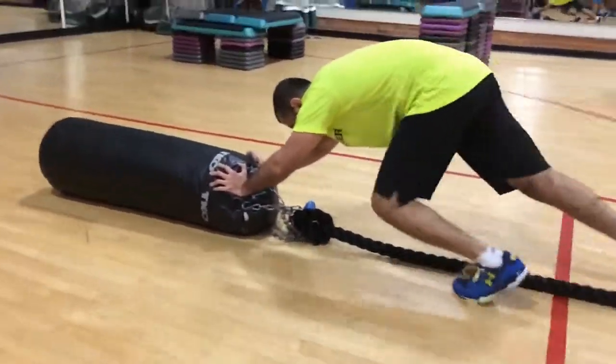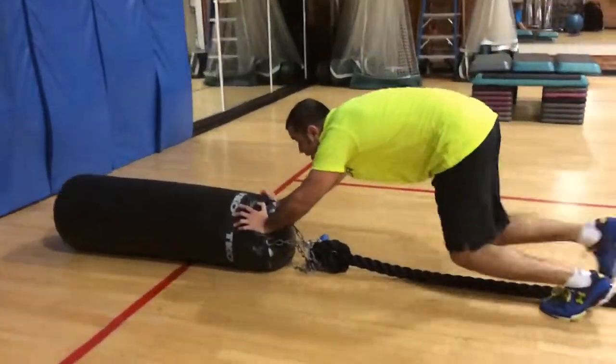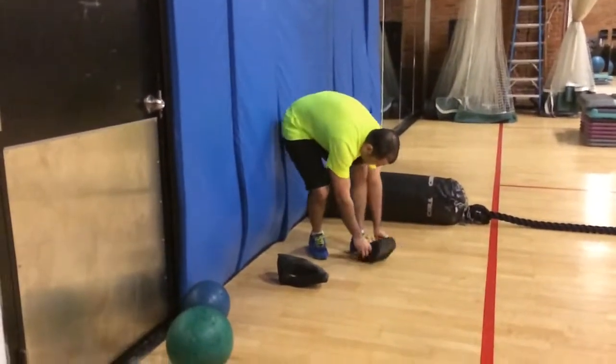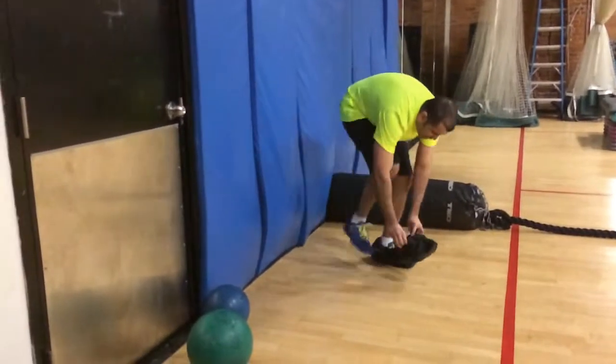Hit the wall, hit the wall. Good. Put your shoes on. There you go, don't rush it. One shoe at a time.